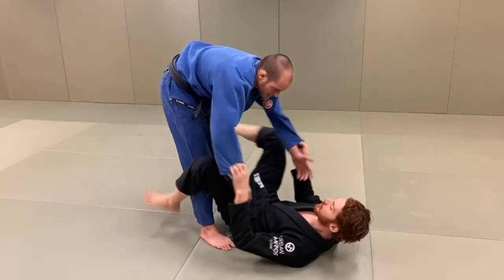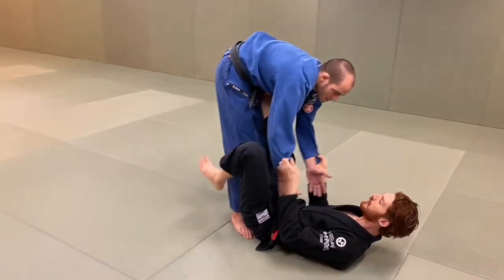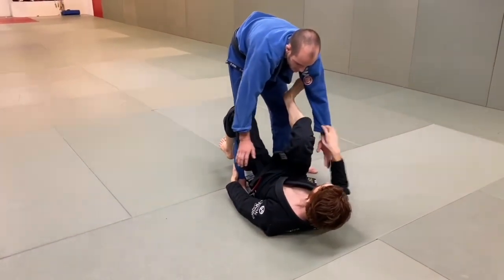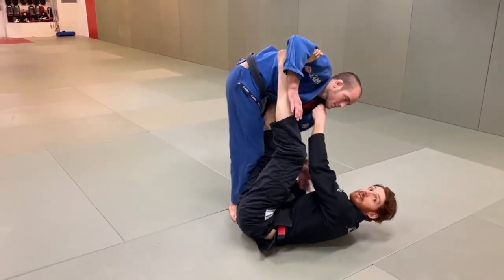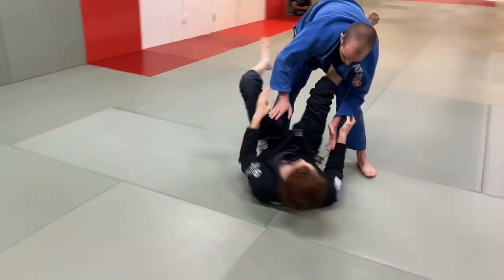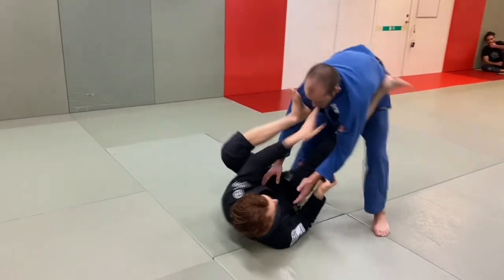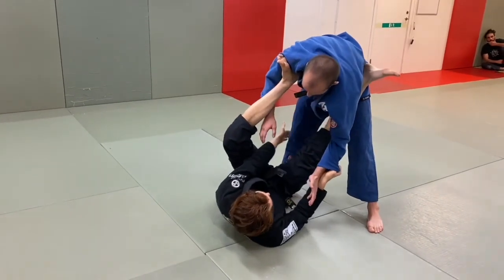The first setup I really like is from the far side collar sleeve position. You can get here different ways — maybe I have the ankle, he tries to grab my leg, I put the foot in the bicep and start playing the far side collar sleeve. I have a video on this. You can attack triangles; it's a very common position. You could also set up lasso spider, bring past the body, go far side collar sleeve.